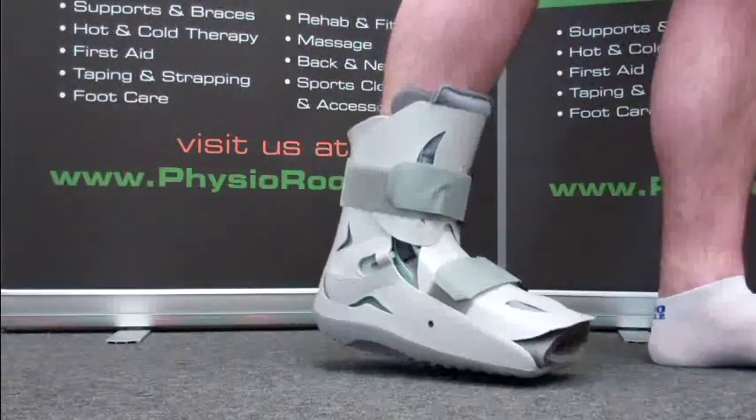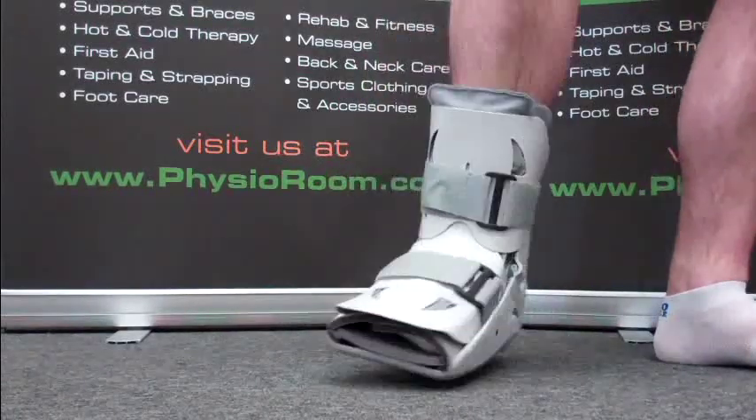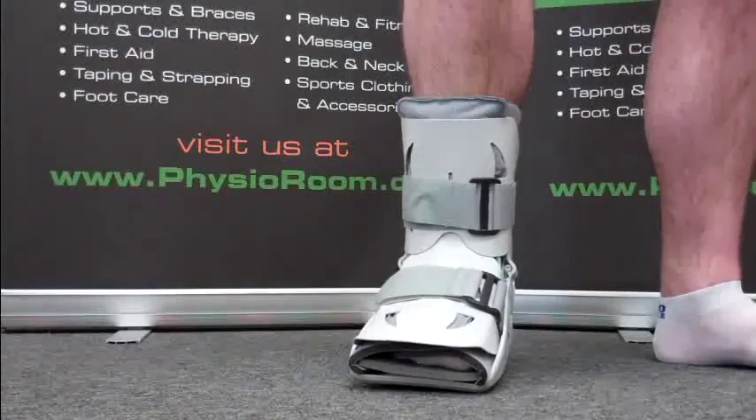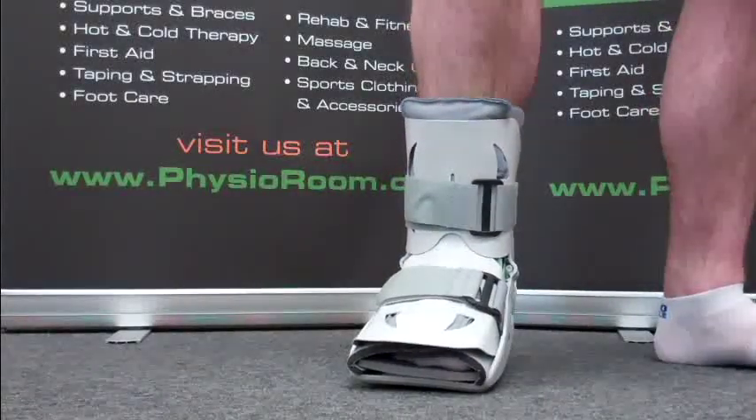This short pneumatic walking brace can be used instead of a standard plastic cast, following a sprained ankle, Lisfranc joint injury, and fractures to the ankle, metatarsal, fibula, cuboid, and talus.